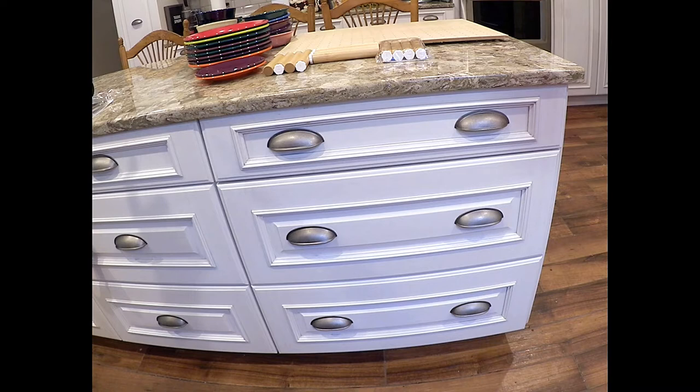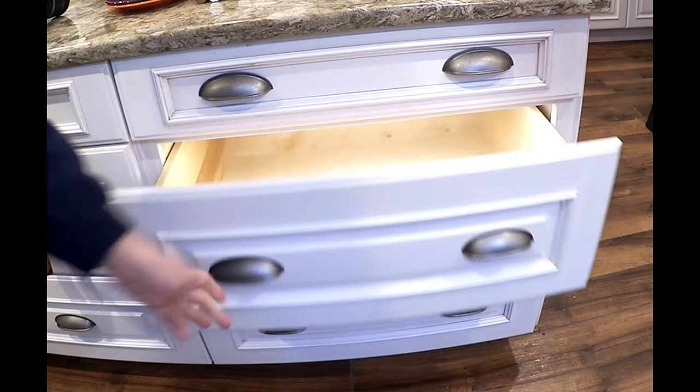These peg drawers are also closer to my dishwasher — easy to just load right in there — and they hold a large amount of dishes. So they work like this.